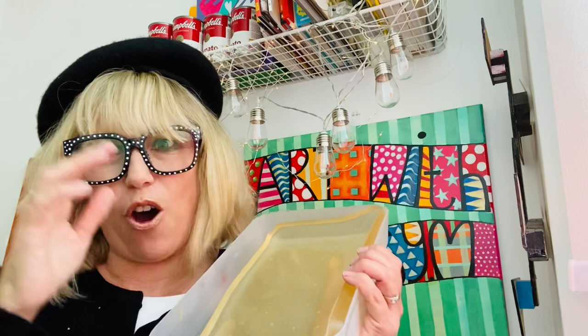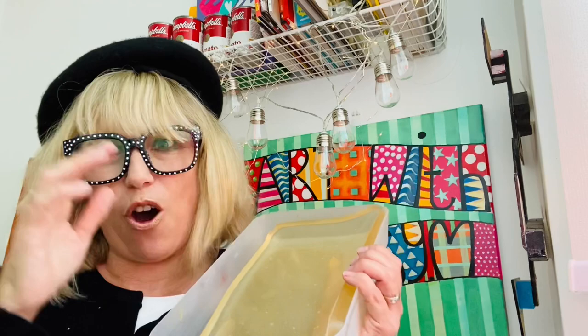It's very sort of yellowy clear. Now depending on the quality of your gelatin depends on what sort of clarity the plate will have. So you need gelatin, glycerin, pure alcohol, water, and a double boiler or you can use a microwave.